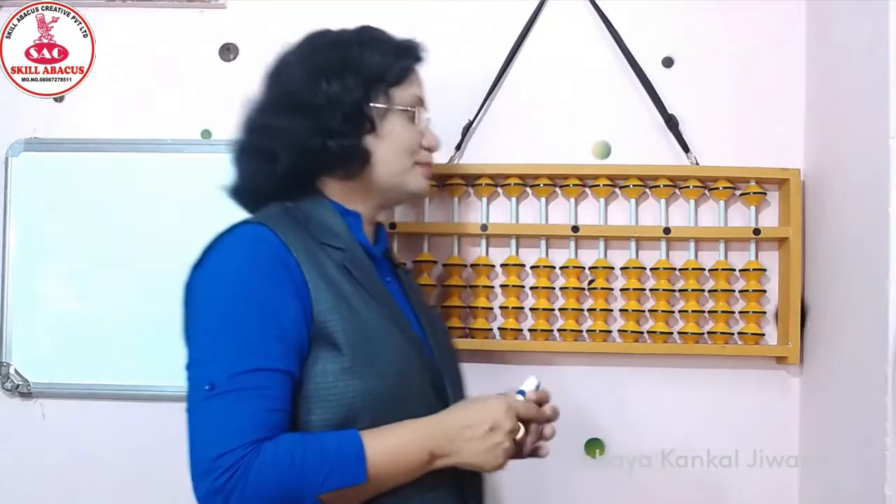Welcome all of you. Skill Abacus में सबका सौगत है. Now, अभी हम देखेंगी Abacus Introduction. So, ready है सब?